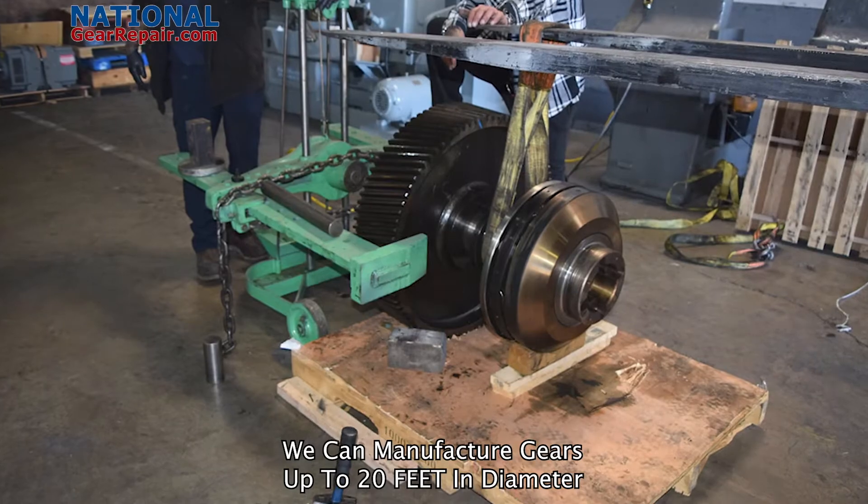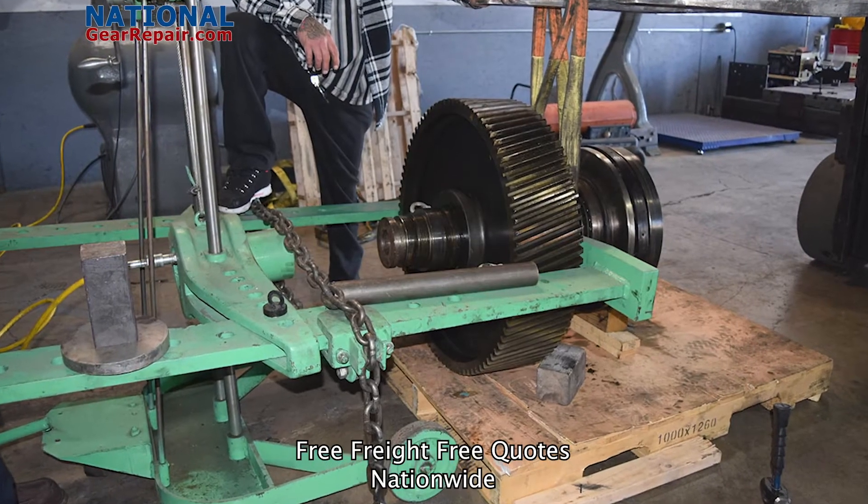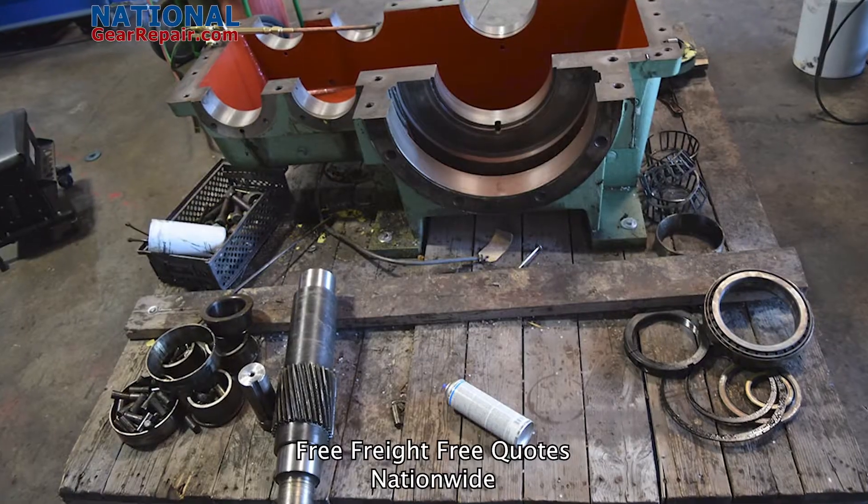such as helical, herringbone, split herringbone, double helical, spiral bevel, bevel, spur gears, bull gears and much, much more.